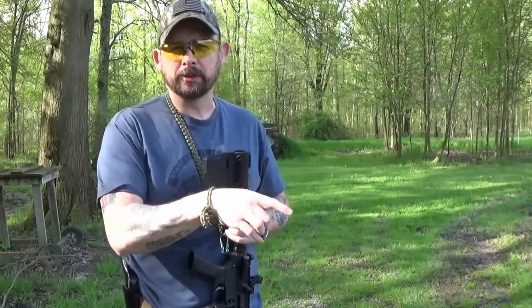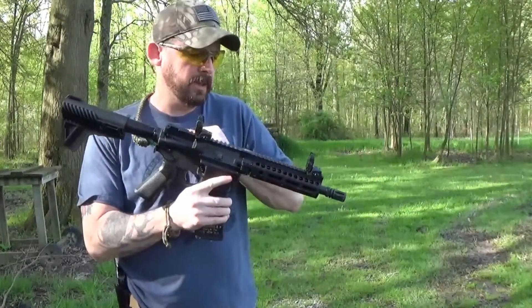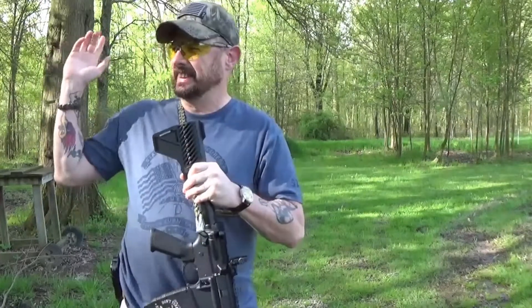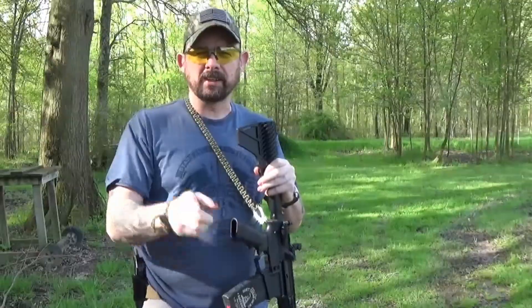Today we're going to try to do more shooting than talking. We're going to try out the new PSA seven-inch AR pistol, got a new Henry survival rifle, might do something with the nine, but we're just going to be doing some shooting today and maybe talk about some guns.